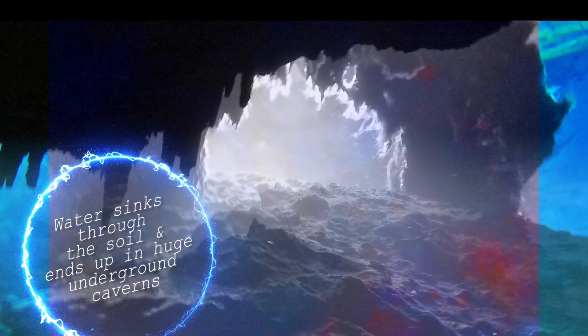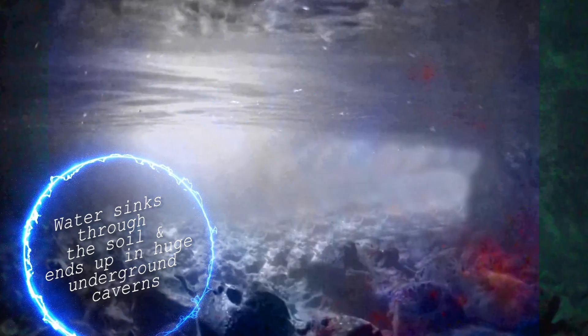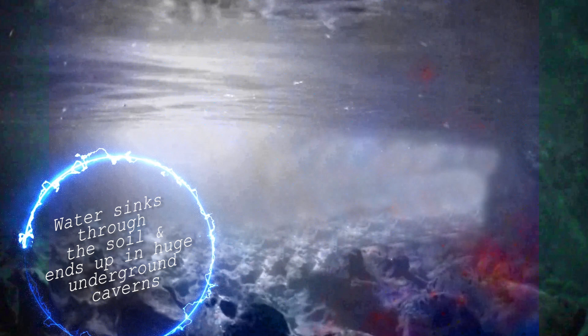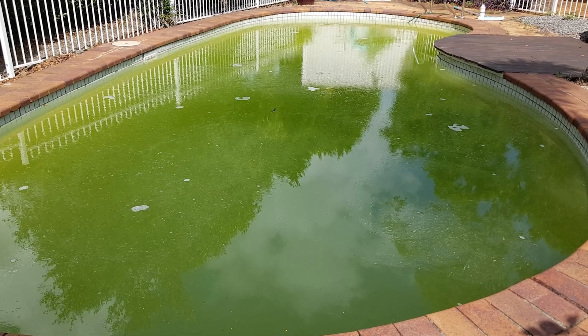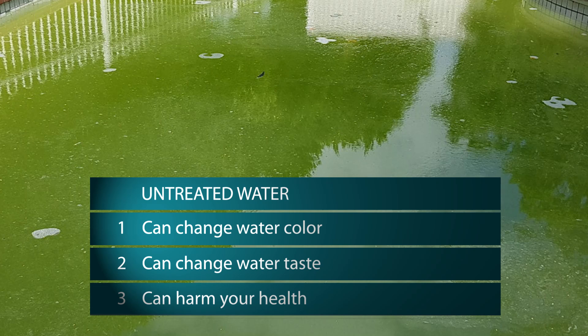After sinking down through the soil, the water ends up in huge underground rock caverns. When a borehole is drilled, it taps into this water and pumps it to the surface. In many areas the water is still clean and pure, but there are places where the water has picked up unwanted elements as it filters through the sand. Some of these elements can cause problems if you put the untreated water straight into your pool — they can change the color or taste of your pool water, or can harm your pool equipment or your health.